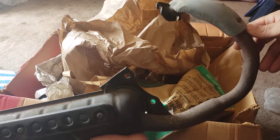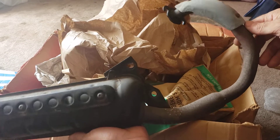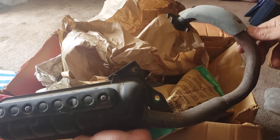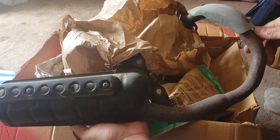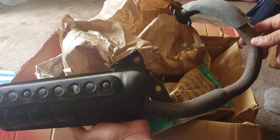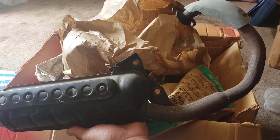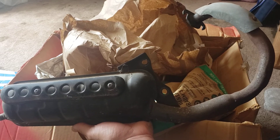So with the gears, the pipe, and the speedometer, my 1987 Elite 50 is now officially an Elite S.